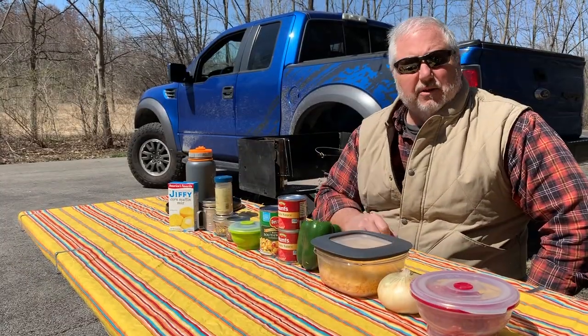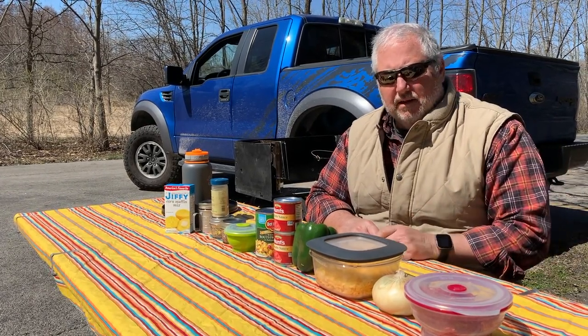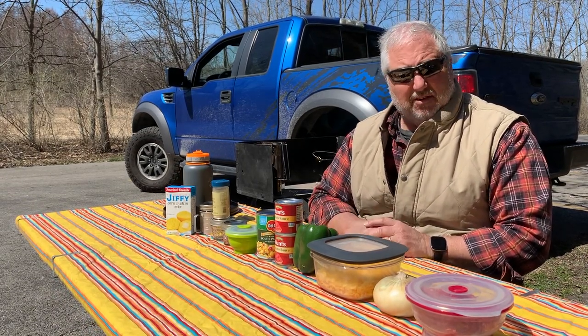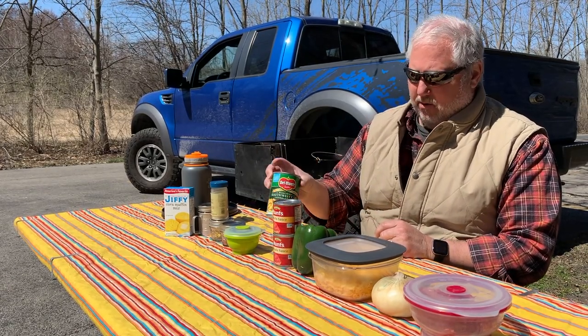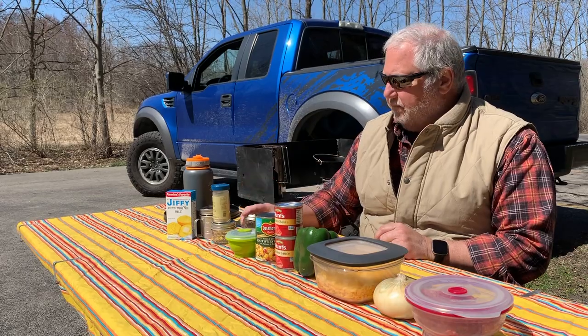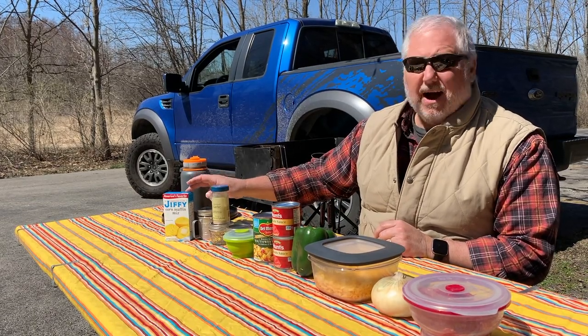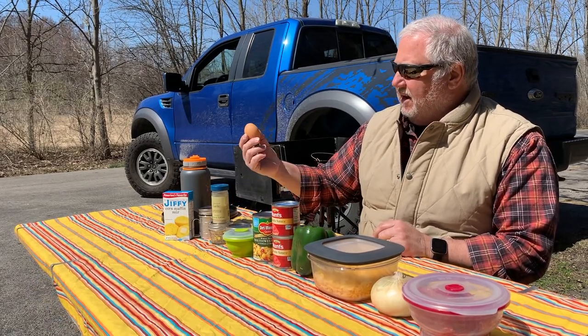The ingredients for the tamale pie are ground beef, an onion, grated cheddar cheese, a green pepper, two cans of tomato sauce, a can of corn — in this case Southwest style with poblano and red peppers — some chopped black olives, a spice mix of chili powder, salt, and sugar, and granulated garlic. We're going to top it all with cornbread, using a box of Jiffy Mix, some powdered milk, and an egg.